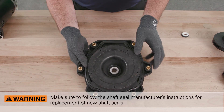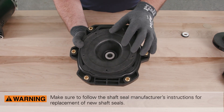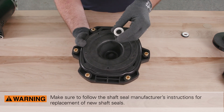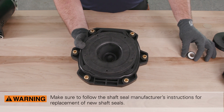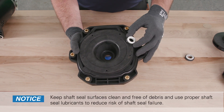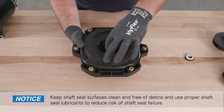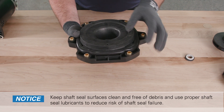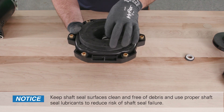Next, install new shaft seals. Make sure to follow the shaft seal manufacturer's instructions for replacement of new shaft seals. Always take caution to keep shaft seal surfaces clean and free of debris, and use proper shaft seal lubricants to reduce risk of shaft seal failure.